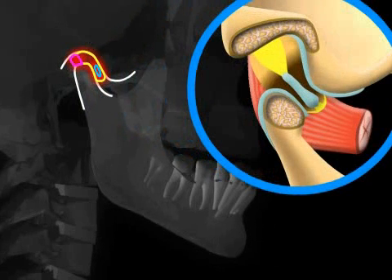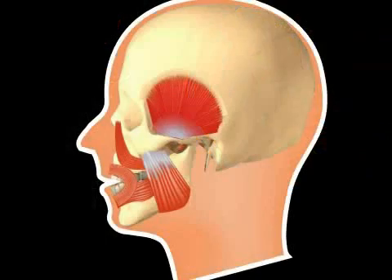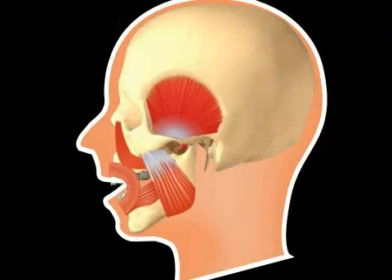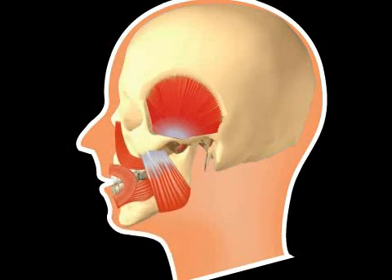By contrast, today in dental offices, toothless patients are reconstructed in such a way that the jaw joint head rests in the front of the socket. And of course, the bite of patients with teeth who do not feel any discomfort should not be changed at all. It's very important that you feel comfortable with your new teeth.